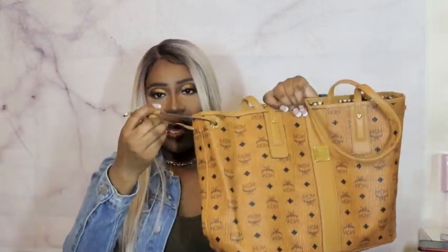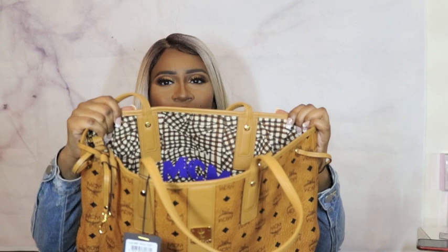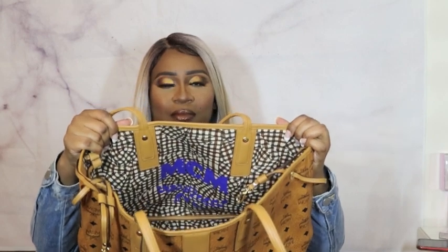It comes with a strap so you can wear it clenched in if you want. The bag is reversible; however, I know for a fact I'm not going to wear it on the reverse side at all. But if you wanted to, it comes with this nice print on the inside — a bright purple print that says MCM.